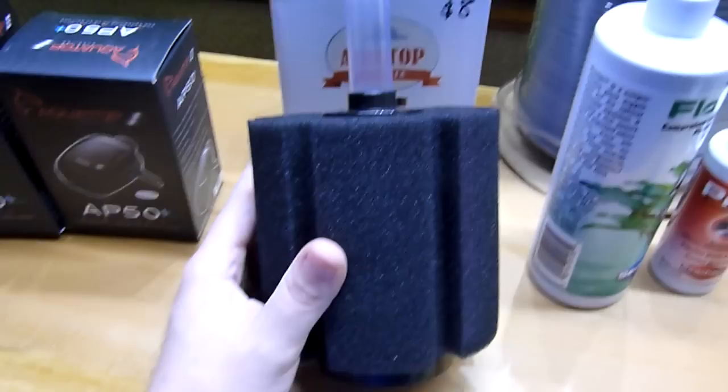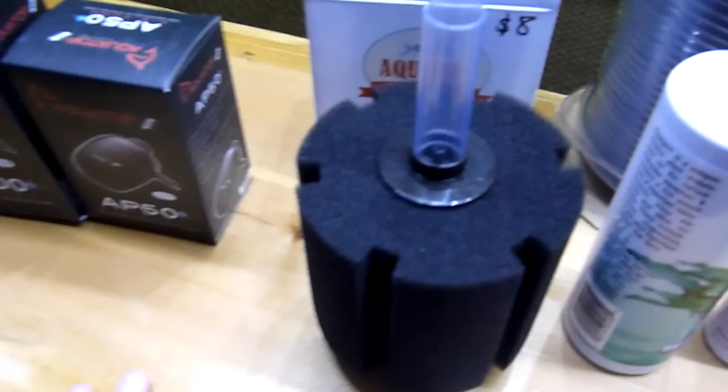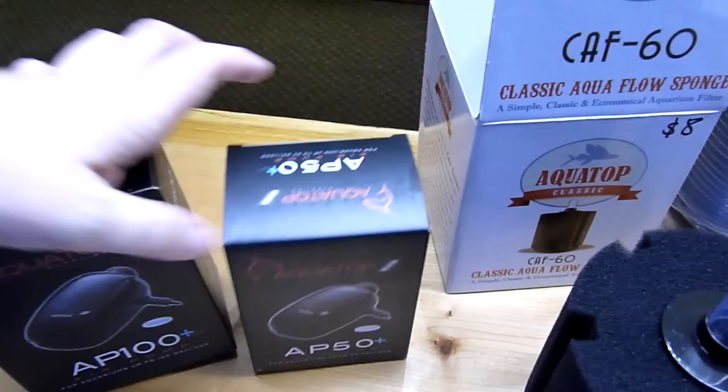Some options — I like to run a sponge filter in the pond. You don't have to, but I do like a little water agitation on the surface. You can run an air pump to run this. You just need the sponge filter and some airline tubing, which is nice and cheap, and then an air pump. This one here runs one outlet, this one runs two.